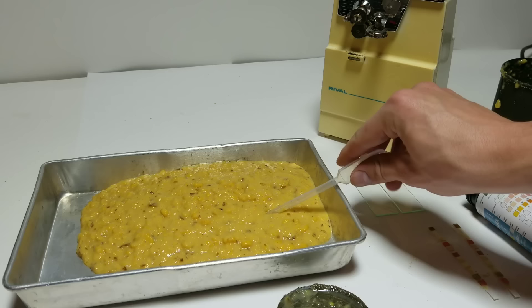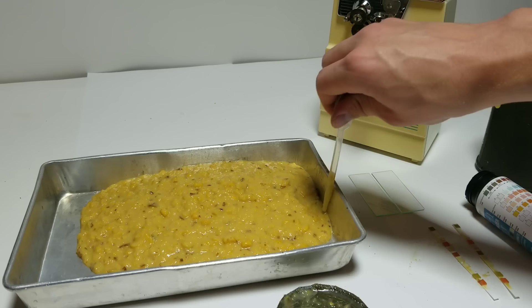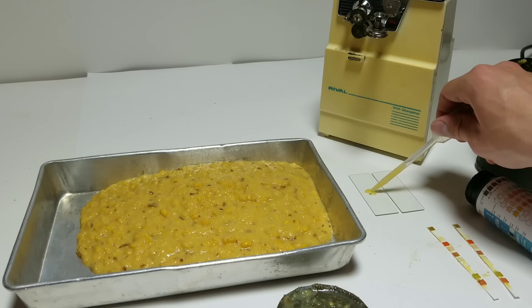This stuff is so thick you can't pick it up with a dropper. Maybe on the edge — yeah, I can get some from the edge. I want to put a drop of that onto a slide.